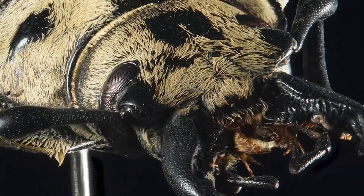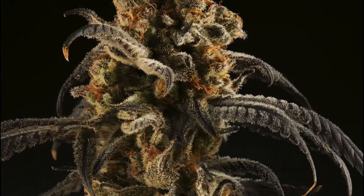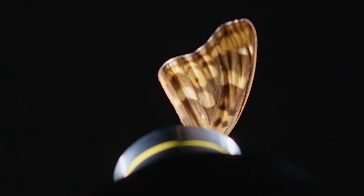Hyper stacking repositions the subject between multiple focus stacked captures to create a stop-motion style video. 3D photogrammetry allows a subject to be scanned 360 degrees to create a digital asset. Mosaic tiling maps out a large area in small tiles that are combined to create massive panoramic images.